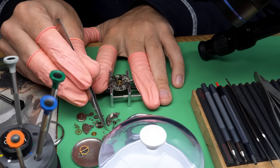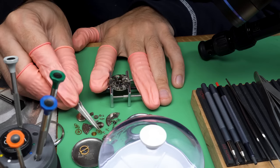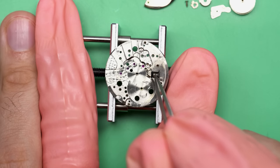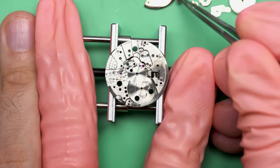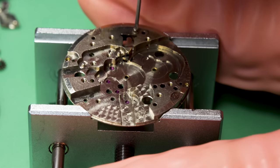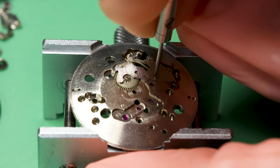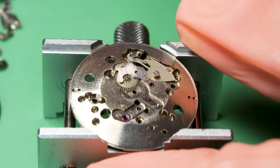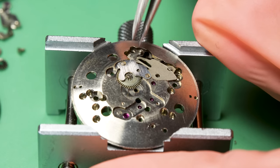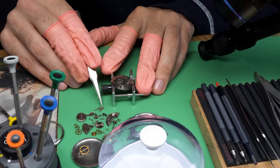Almost done taking apart the movement side of the watch — the full train of wheels is now coming out. I might as well get started on the keyless works on this side too, though to fully disassemble it we'll have to turn the movement over. Taking off the setting lever screw — that screw actually goes all the way down to the bottom — and now I can start taking apart the keyless works. This is a time-only watch with no calendar function, which makes it pretty easy to disassemble.